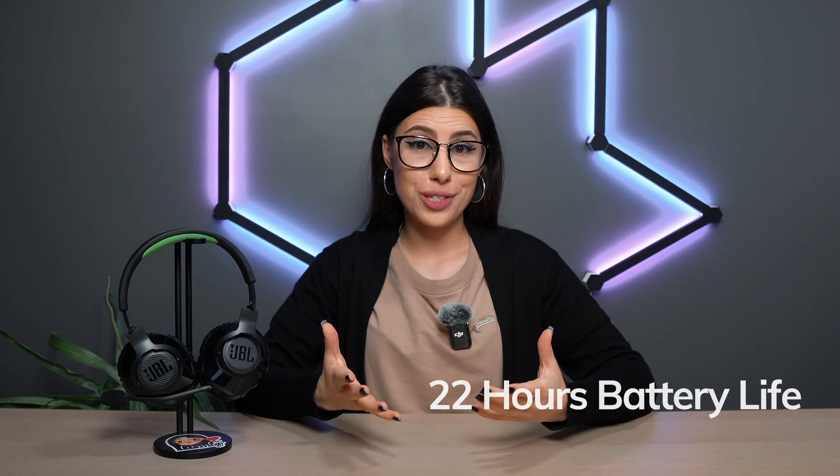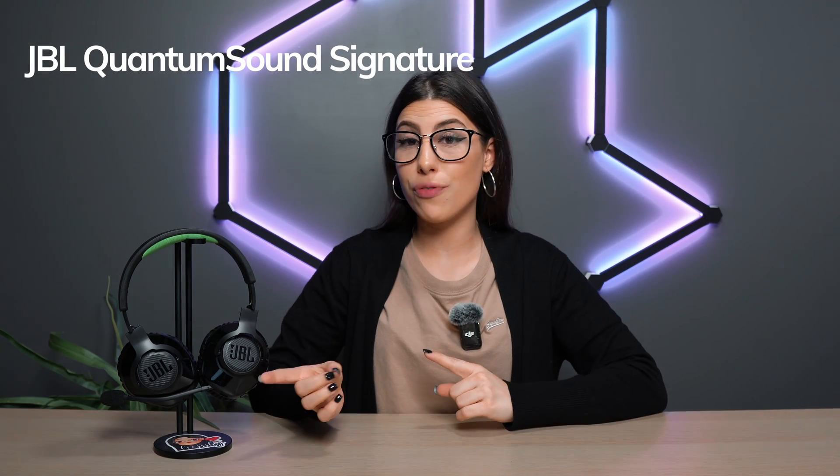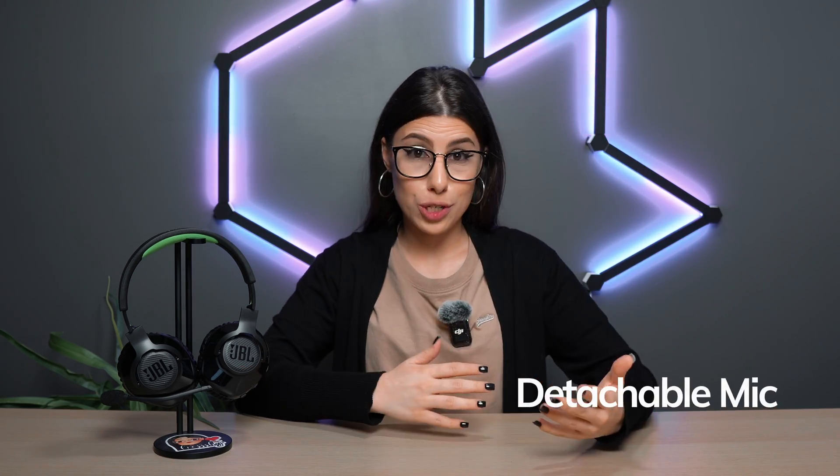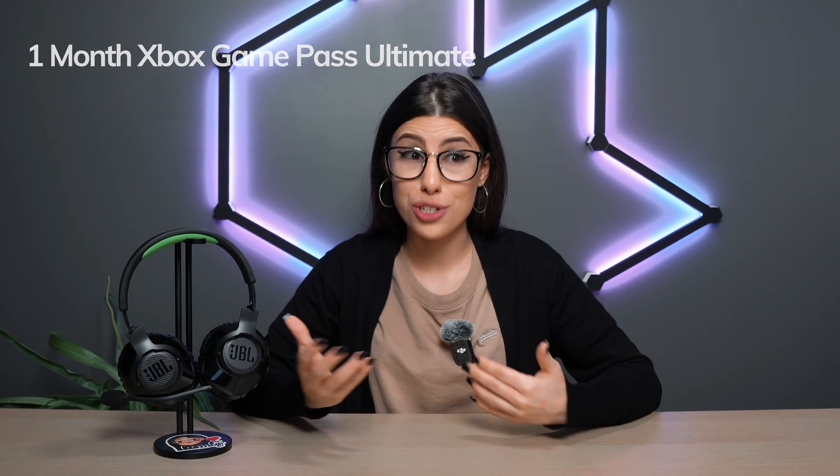Making it a dual-source connecting device, you can pair this to any Bluetooth device while you're using it on your console with the wireless dongle. It has 22 hours of battery life, JBL Quantum's sound signature through its 40mm drivers, a detachable microphone, and it comes with one month of Game Pass Ultimate, which is really neat.